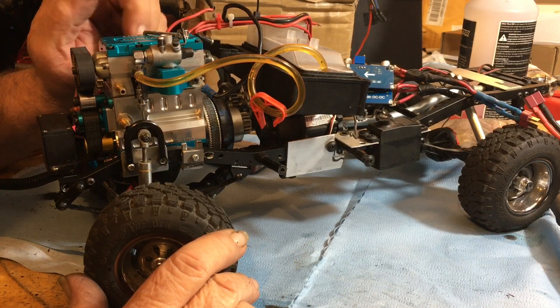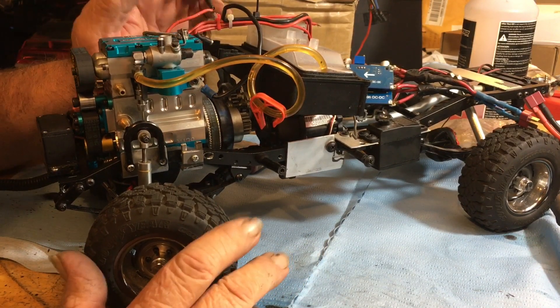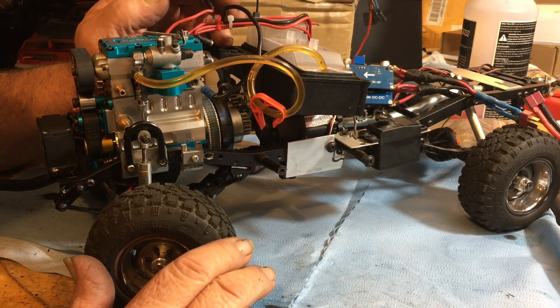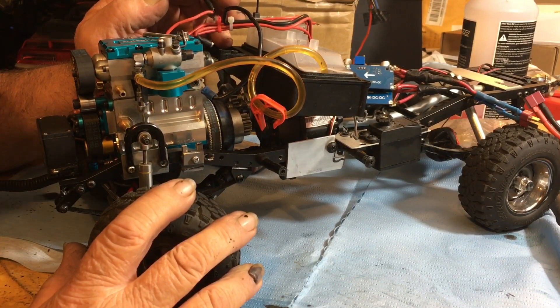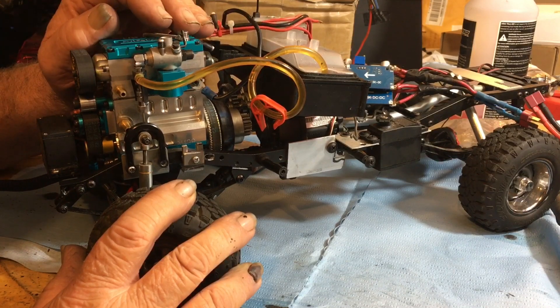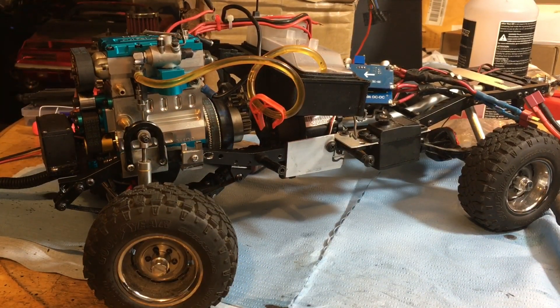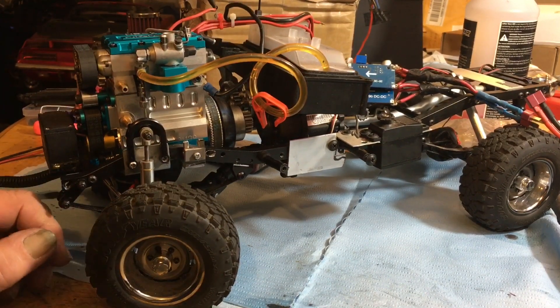I was looking at it saying, oh geez, the car looks a little small. But it's violent — it is violent. I think you guys are going to like this thing. I know they say it's for an eighth scale, and I put it into a tenth scale, because that's what I do. I decided to do a four-wheel drive version.